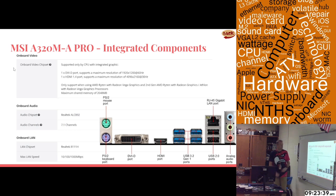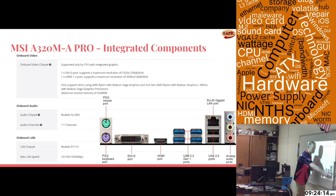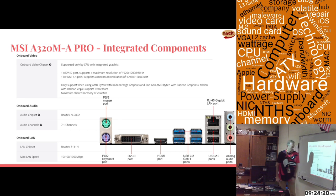As far as integrated components, you asked for onboard video, audio, and LAN — it has all three. Onboard video only works with a CPU that has integrated graphics, so when you choose your CPU it has to say it includes graphics. Audio is the Realtek ALC892 chipset doing 7.1 channel audio. The LAN is the Realtek 8111H supporting 10, 100, and 1000 megabits per second. The rear I/O panel has a DVI port and an HDMI port, plus audio and LAN ports.